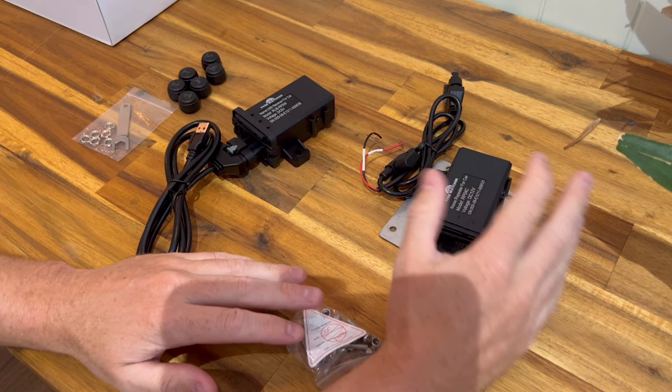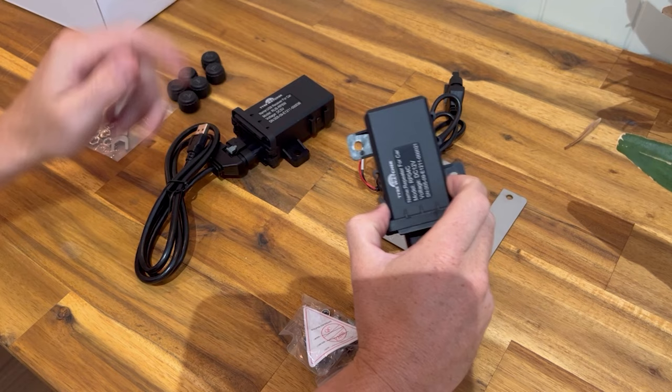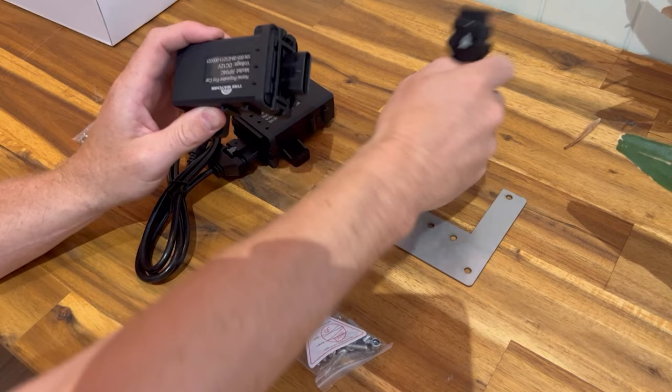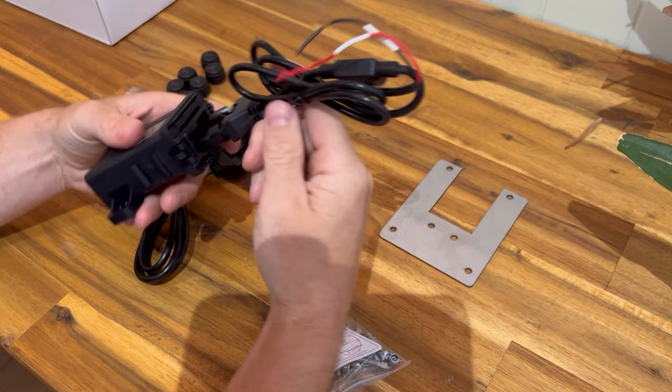If you have over four sensors — a six, eight, or ten sensor kit — a repeater is included. This is for when you're using sensors on a caravan or trailer where the distance is greater. The repeater helps extend that range.